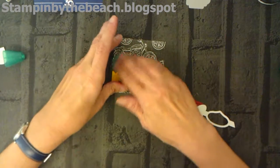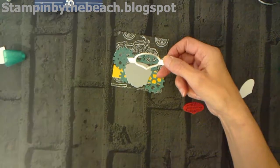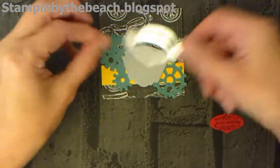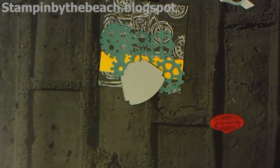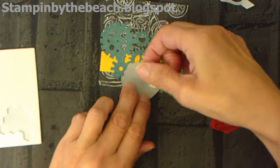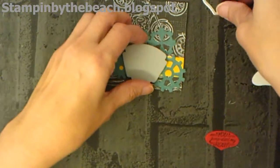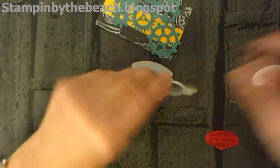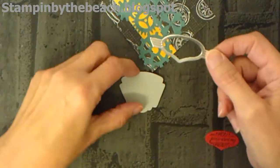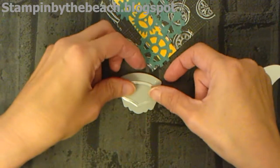You cannot actually order until the third of January, but you can certainly have a look through and decide what you would like — there's loads of stuff you're going to want! I'm going to put this on here. I've cut out one of the framelits which I'm going to put on the top there. I think I'm going to use some dimensionals on that — let's just bump that up a bit. I just love this die. Stay where you are — it's so cute!